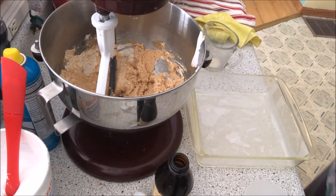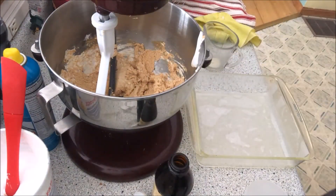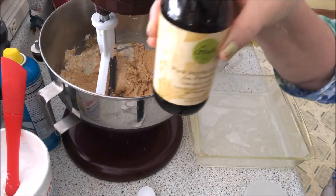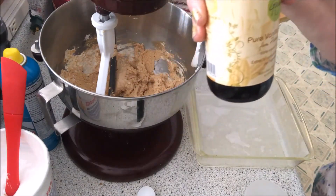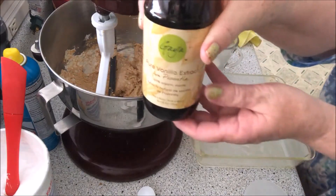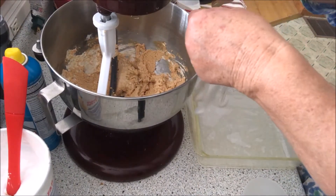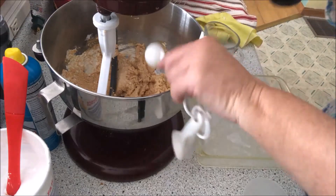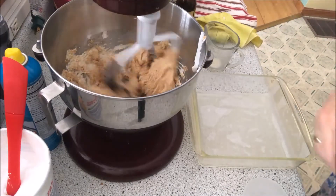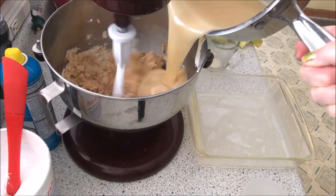I'm back. There's the mixture, just got done. I'm going to set it aside because this is where I'm going to put the vanilla in. Today I'm using pure organic vanilla — it comes from Mexico, it's a Mexican vanilla, and it's really, really good. So we're going to put a teaspoon of this in right now, and pour it in as I'm mixing.